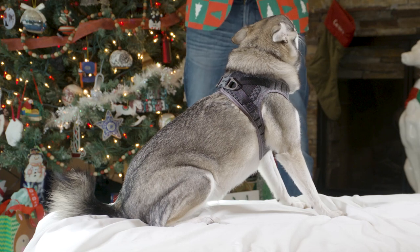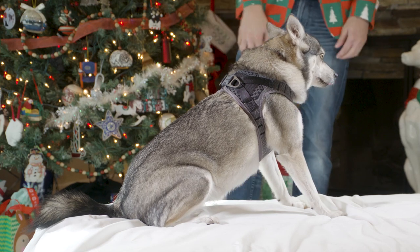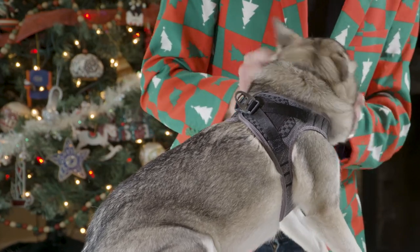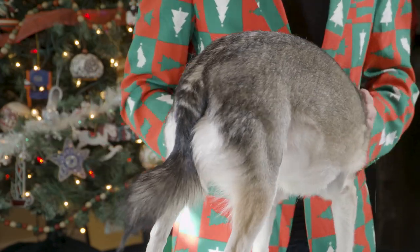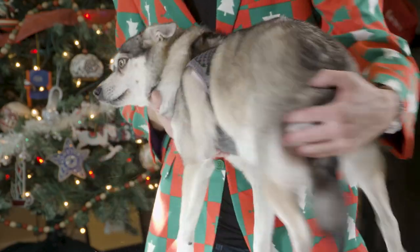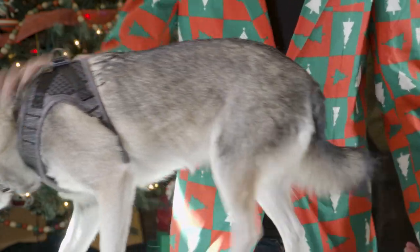To further demonstrate the Light Series and its comfortable structure, we have another guest appearance from Dakota the Klee Kai. She's already got the harness on. As you can see, it's securely fit around her, but very comfortable in form and fashion. It gives her complete flexibility with no real limitations in mobility. Dakota is really already ready to get out there and conquer the adventure that awaits her. Thank you, Dakota.